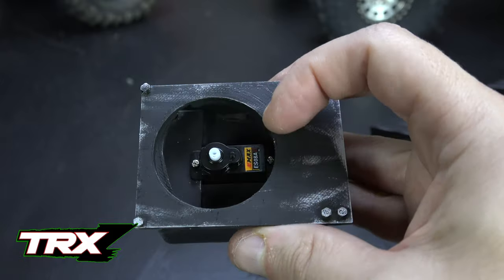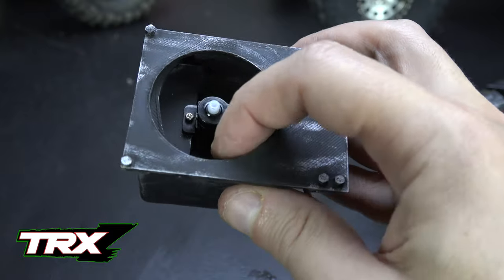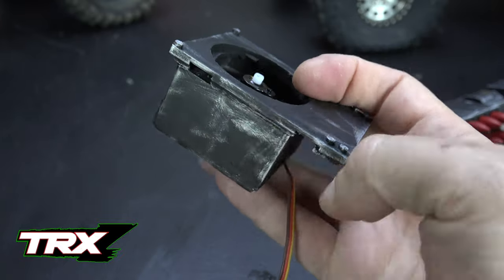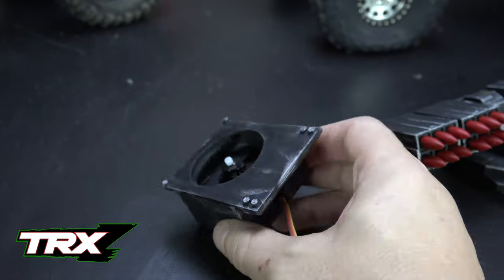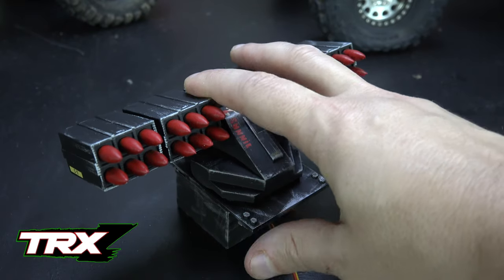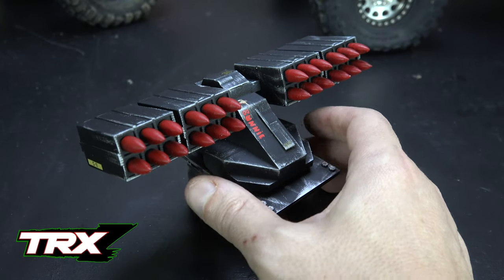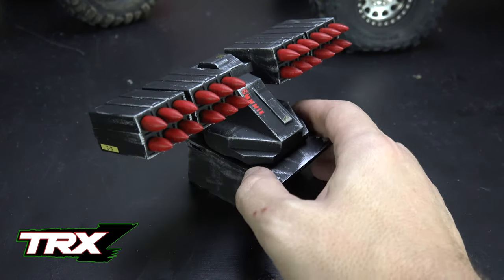We've got two braces that run this way that it screws to, and then two braces that run this way that sandwich it in on the skinny sides. So it's just that simple. And then I ran the servo wire just out the front, and that'll go into the cab once we get the electronics on the TRX-4 actually working. And I left it like this where it'll just pop on and off — that's all it takes to get the rocket launcher into the box it goes. Let me know what you think down in the comment section, but I think it's going to work pretty well.